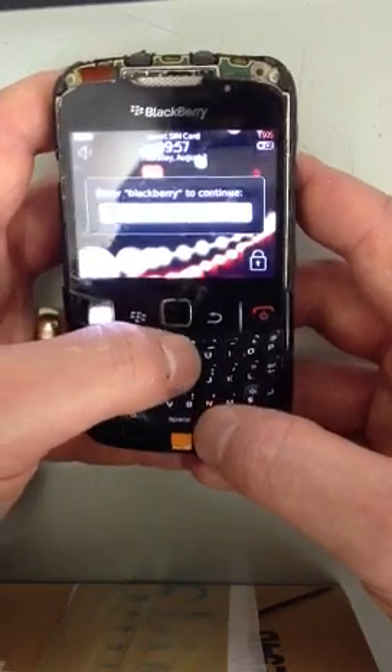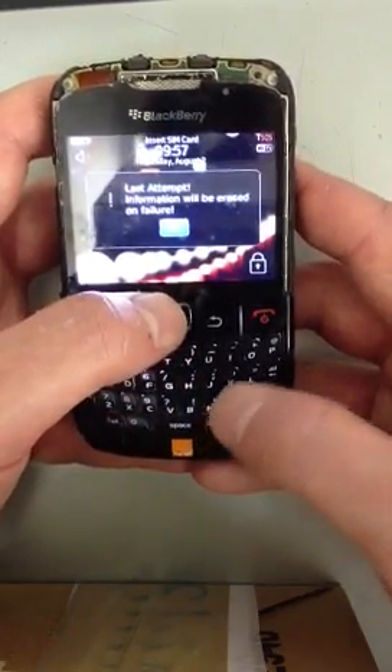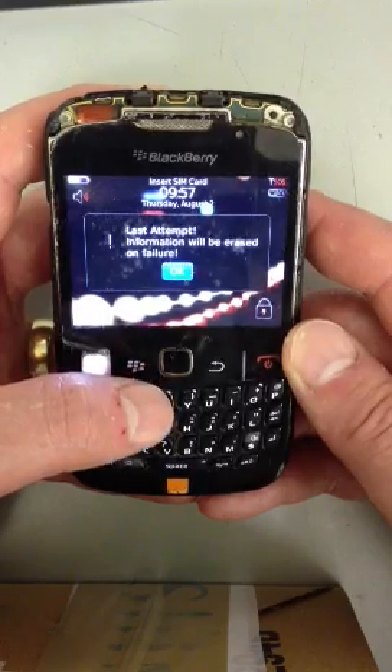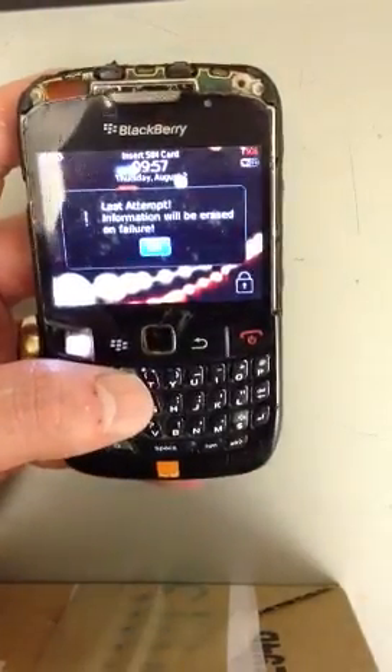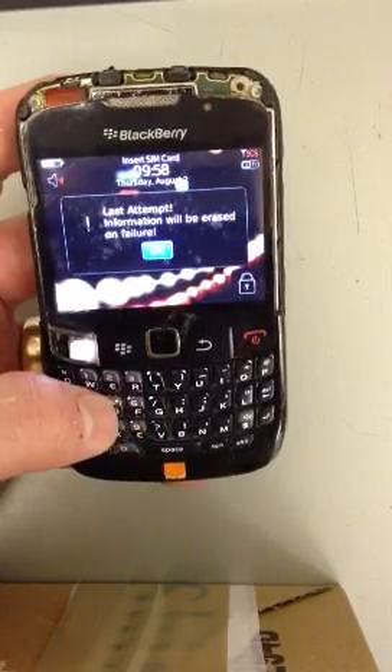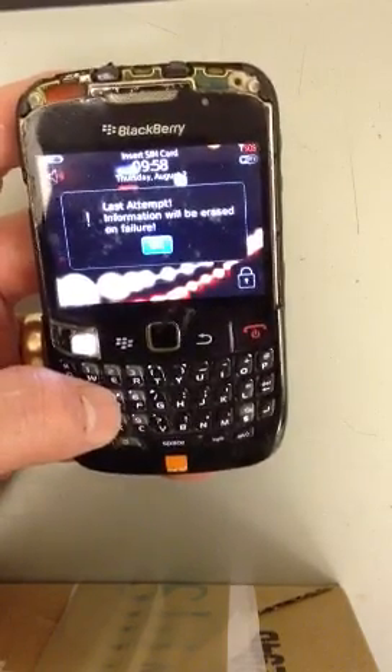Now as you can see it says 'last attempt — information will be erased on failure.' So what will happen now is we'll enter the password wrong again one more time, and it will completely wipe the phone of everything, including the password.